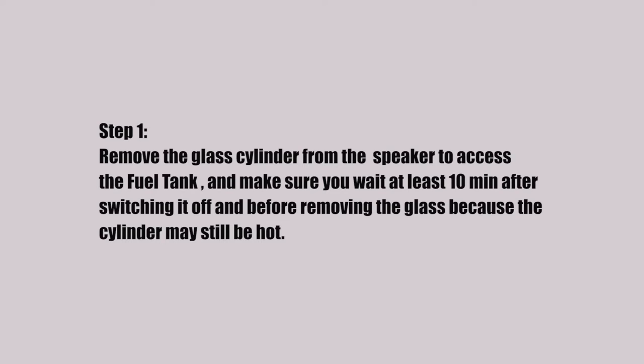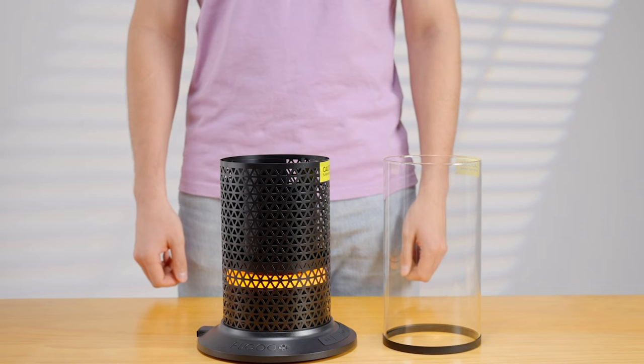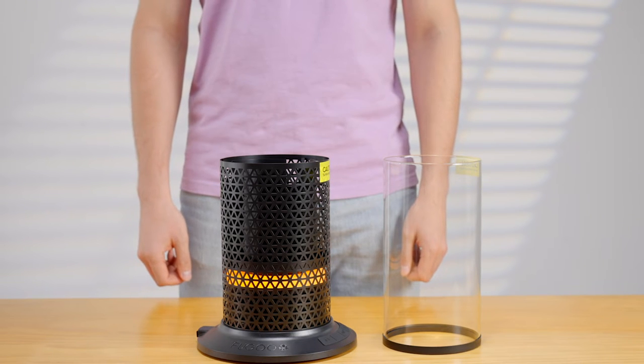Step 1. Remove the glass cylinder from the speaker to access the fuel tank and make sure you wait at least 10 minutes after switching it off and before removing the glass, because the cylinder may still be hot.